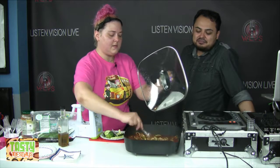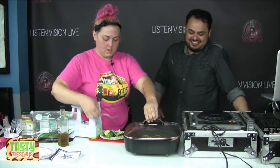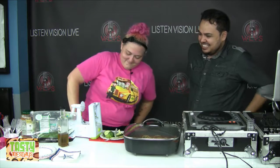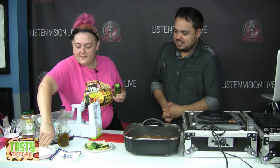I feel like I need to make another zucchini — everyone's standing around with hungry looks. It does smell really good actually. Can I try it? Yeah, let's get a new plate for you, something fresh.